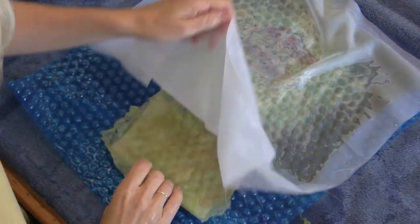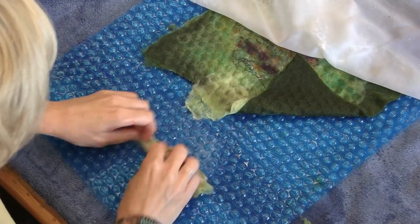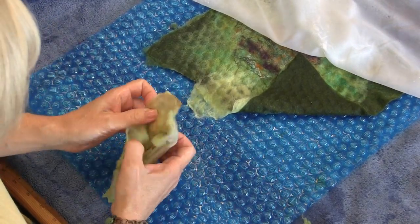The other thing you do is just take this thing off at this point and get it nice and soapy and really work it — it won't felt to itself at this point.